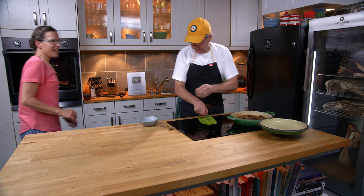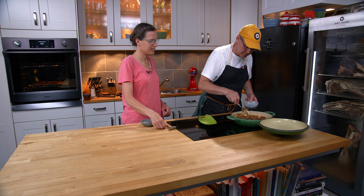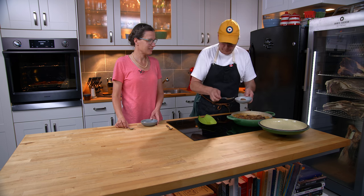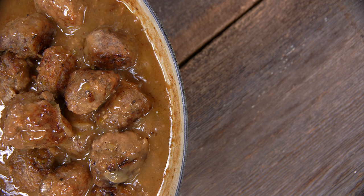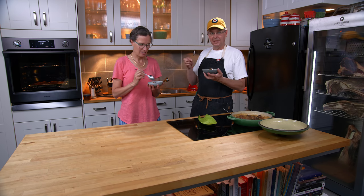Julie joins for the tasting. Meatballs in a beer sauce — let's give this a go. There's one for you and one for me. There's a lot of sauce here — great for dipping bread, or you could put it on rice, noodles, all of those things, if you didn't want to just eat them with bread.